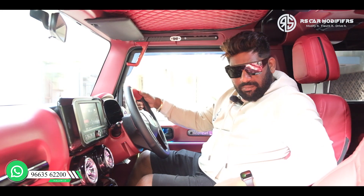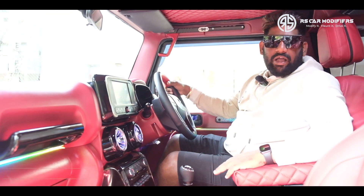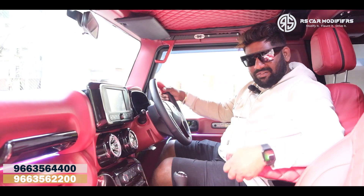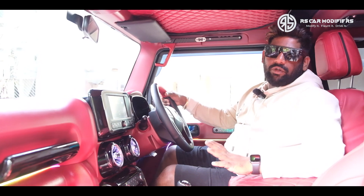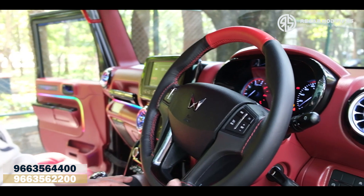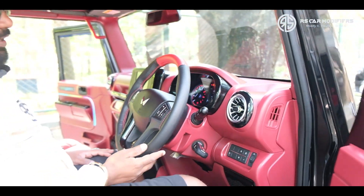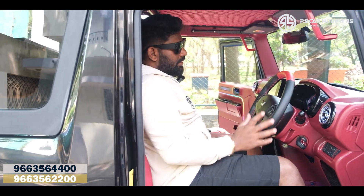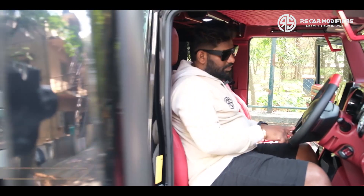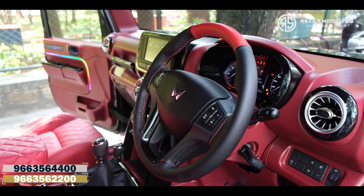We have also installed the armrest — it is a three piece armrest and you can see how beautifully it has come up. We have covered the top of the armrest also using the same material to give a grander look. As the customer wanted a complete black and red color theme, we have even gone with the steering cover — this is a completely pure leather steering cover with a black and red color concept. We have also dipped this into the glossy black just to complete the concept of glossy black and red.